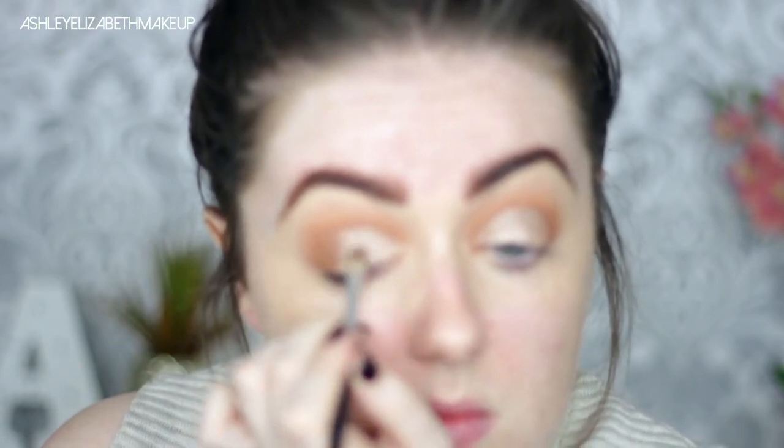For the lids today I'm going to take the shade Obsessed. I'm not properly carving out the lid like I usually do — I'm just carving it with this colour because I didn't want a sharp line. I did spray my brush with a bit of MAC Fix Plus first to dampen it, and I'm just putting Obsessed all over the lid, right the way over not just halfway. Then going back in with a touch of Mocha to deepen up that crease again as I cut it a little too high with the lid shade. Just making sure that's all blended out nicely — no harsh lines.